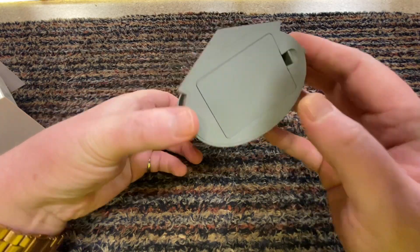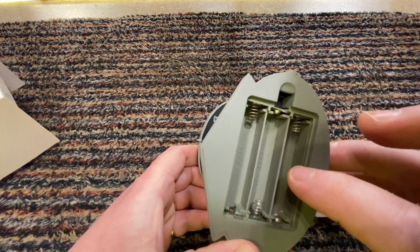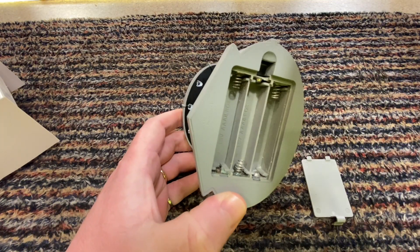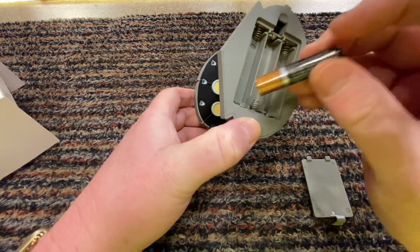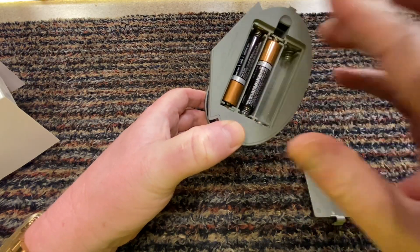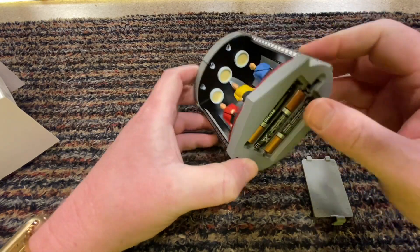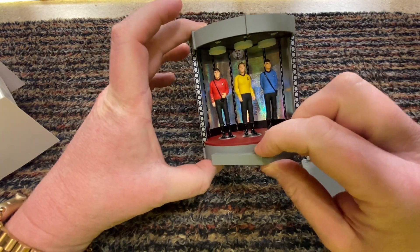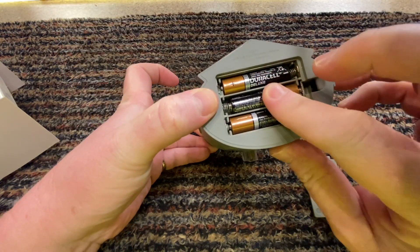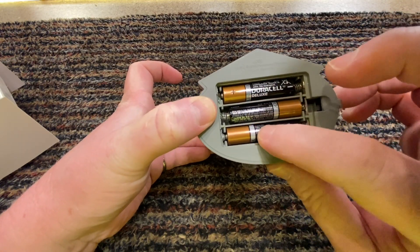Underneath here is the compartment for the batteries. I can see these are just ever so slightly corroded. I tried three batteries from the house and they didn't work. The batteries are in now - and nothing. I've tried wiggling the batteries and there is just nothing at all.